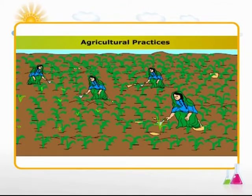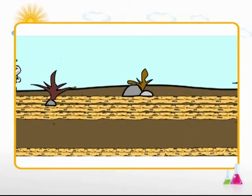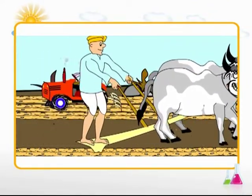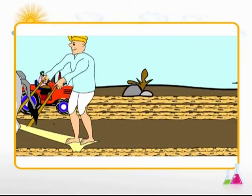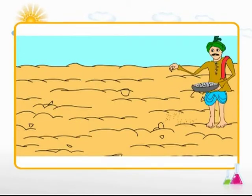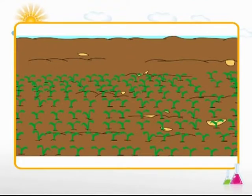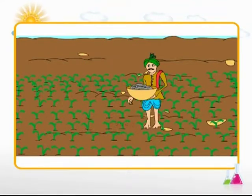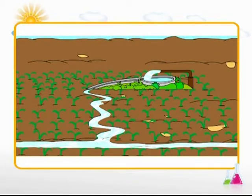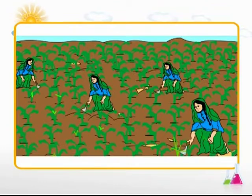Various agricultural practices are involved in crop production. The soil is prepared for cultivation through ploughing and levelling. The primary objective is to turn over the upper layer of the soil, bringing fresh nutrients to the surface. Ploughing is done using either a wooden or an iron plough. Seeds are sown in the prepared soil by manually scattering them on the field — this method is called broadcasting. A farmer generally uses a combination of manure and fertilizers to improve crop yield. Artificial supply of water to crop plants is called irrigation, done using wells, canals, or waterways. Weeds are unwanted plants that compete for nutrients; weeding is done manually with a trowel or by using a harrow.